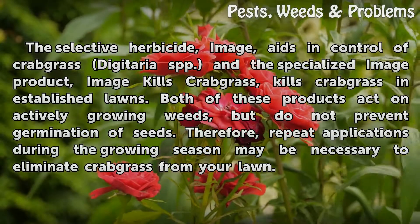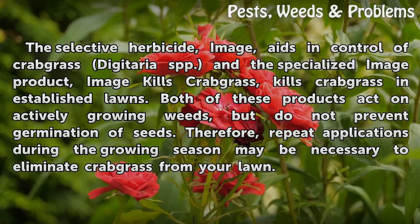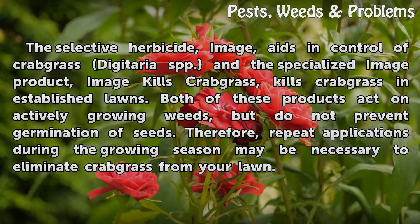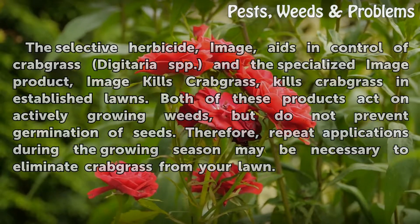Both of these products act on actively growing weeds, but do not prevent germination of seeds. Therefore, repeat applications during the growing season may be necessary to eliminate crabgrass from your lawn.